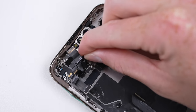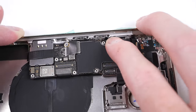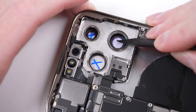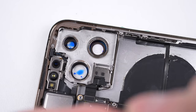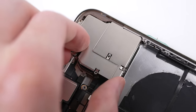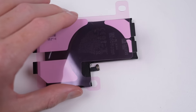Next to go in is the Face ID module, followed by the logic board — at last our phone is starting to take shape. Once the earpiece is installed, it's time for the cameras. It's not uncommon to see factories mark the protective film on the lens to ensure you remove it before installing. However, in this case they marked the lens prior to installing the protective film. Not only does that defeat the purpose of the film, but now I have to remove this blue dye, otherwise the cameras won't take clear images. With everything good to go, I can fasten the bracket and connect the camera's two flex cables.